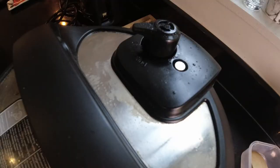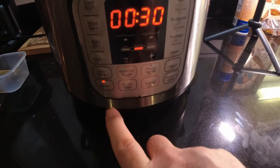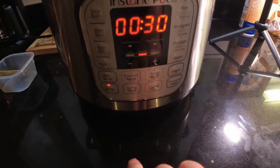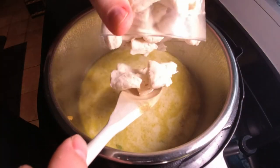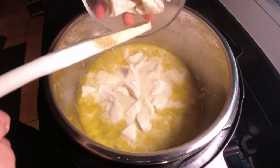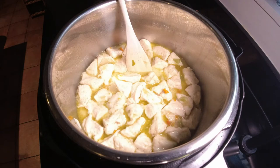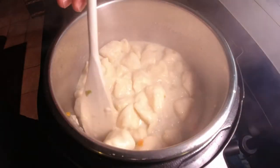Once we've vented the pressure off, we're going to set the Instant Pot to sauté mode, just normal. We're going to stir in a half a cup of heavy whipping cream and heat that all to simmering. Then we're going to stir in the biscuit pieces and cook that four to six minutes, stirring frequently, until the dumplings are cooked through and the liquid thickens.